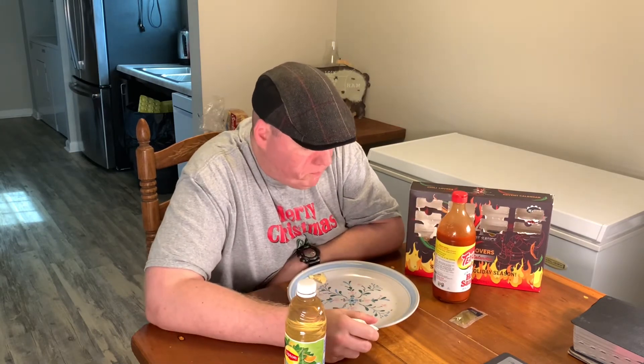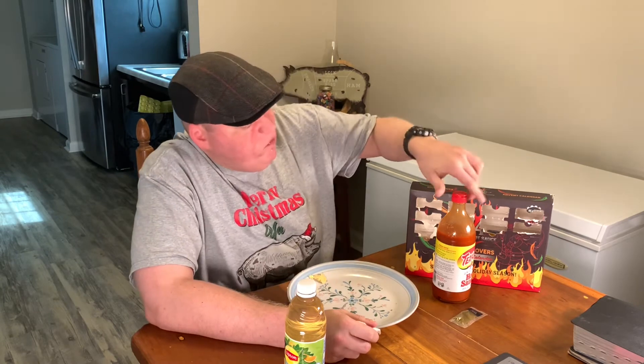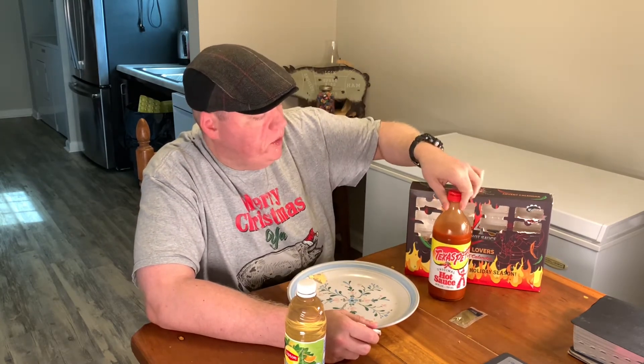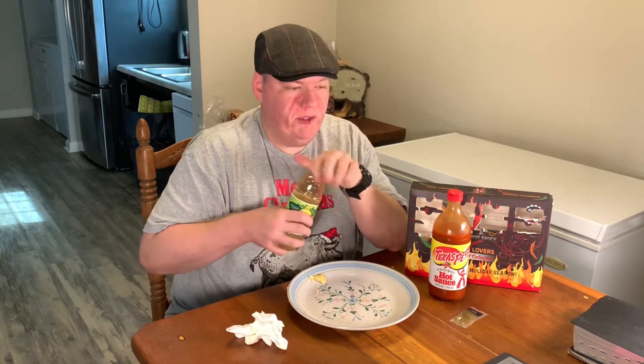Yeah, just vinegar, pepper, salt, and then thickening stuff. So there we go — day number 10 in the books. It's the good old Texas Beef. One of my favorites for sure.